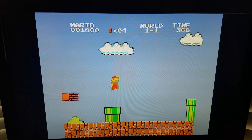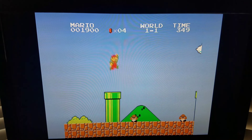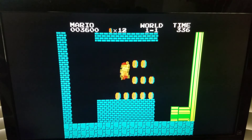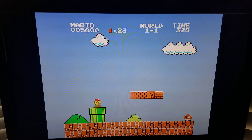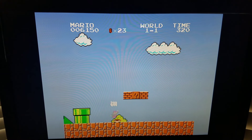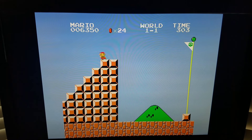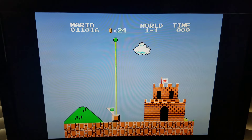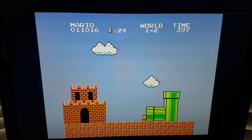Pretty amazing. There are some glitches here and there. It's not exactly like Super Mario, but it's pretty close and the graphics are pretty amazing for a TI-99 4A. There's a lot of pretty amazing things here.